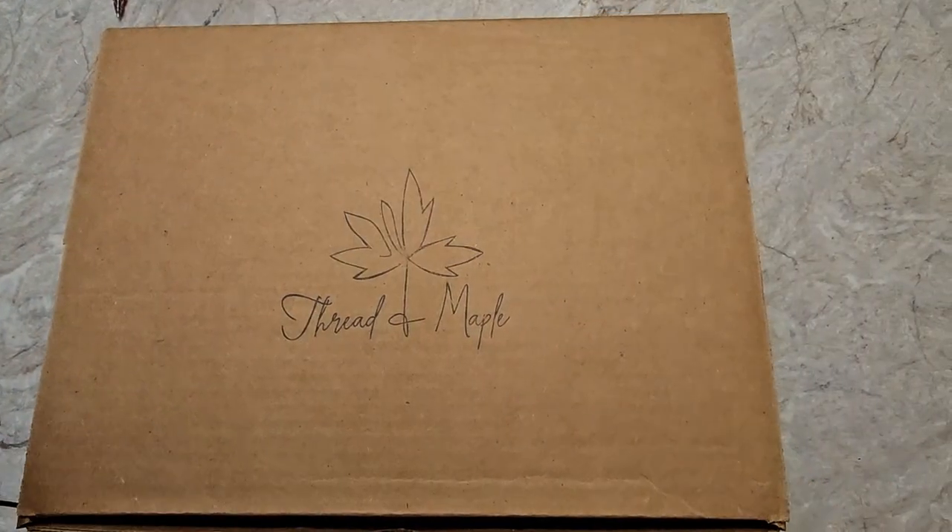I'll unbox it and then later on I will show you what it's like with all my things in it. And then I will show you a few knitted things that I've been working on, frogged, or planned to knit. I will be back in just one second. Okay, here we go. Big surprise.